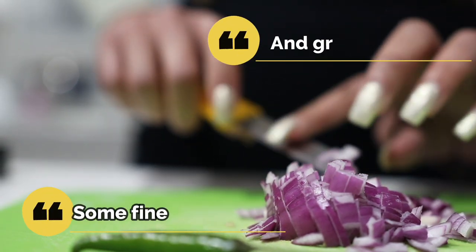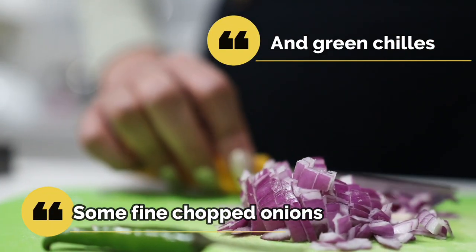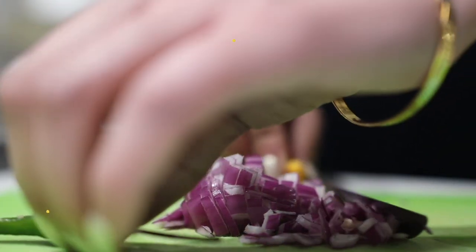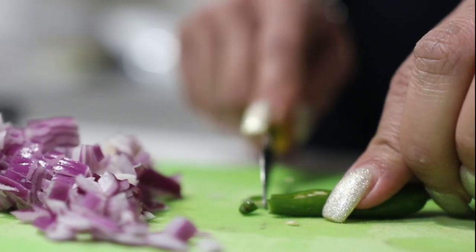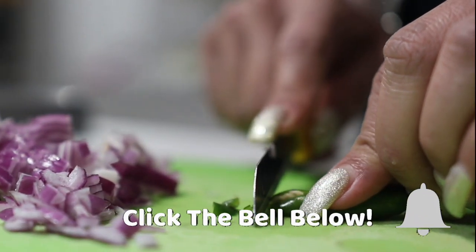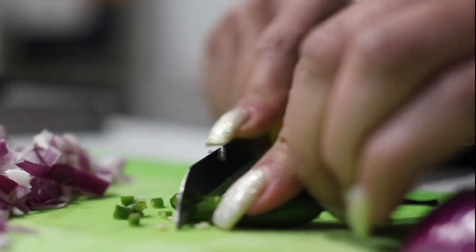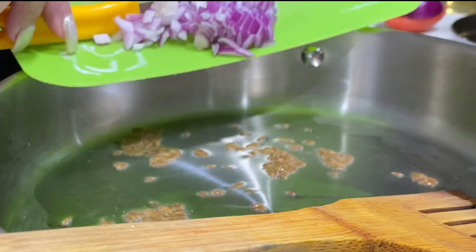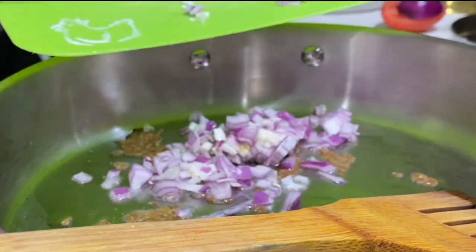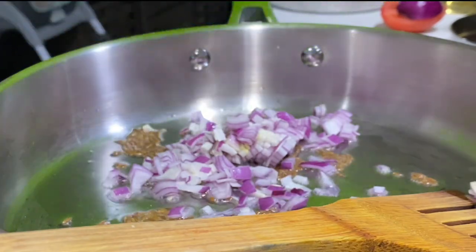Add some onions. You can keep it simple or as spicy as you like. Cook until the onions are golden brown.